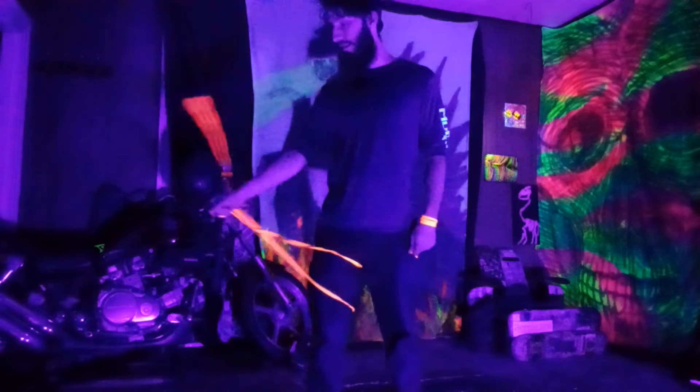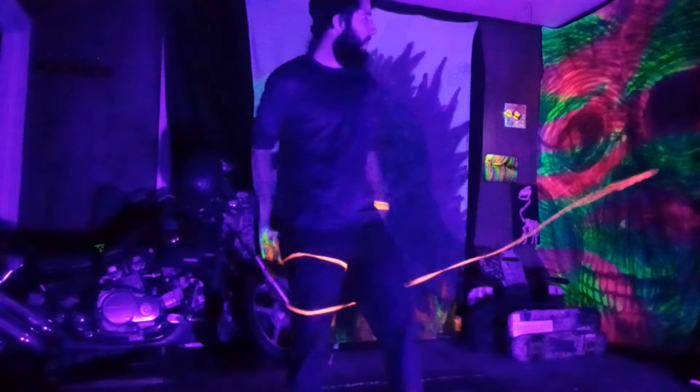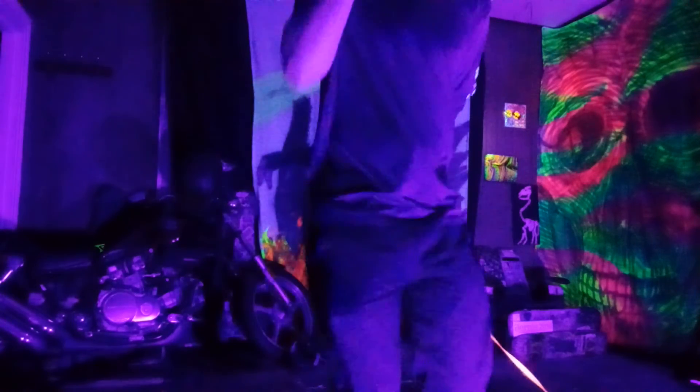Making a figure eight or an X. And to get out of it, you just throw it towards your anchor side behind you and it all comes undone. Hope you guys enjoy.